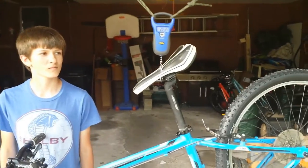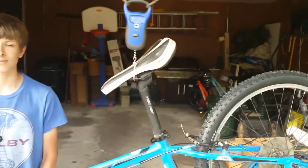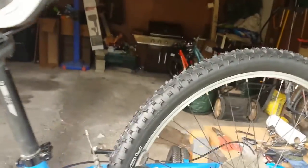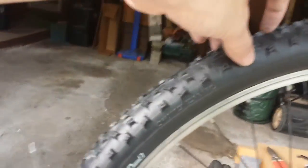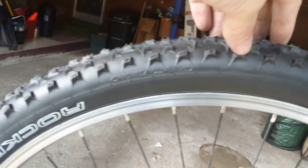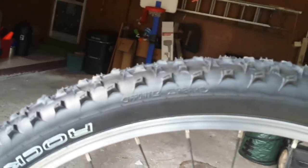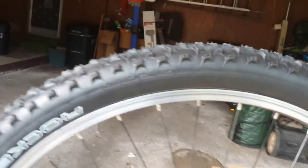I just wanted to talk again about the mounting of the tire front and rear. You can see right here on the rear tire — I have the front going front and rear going rear.